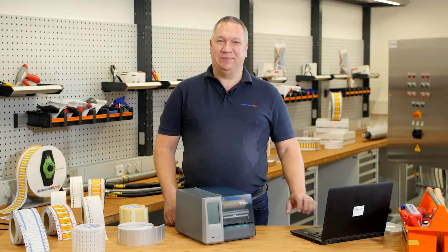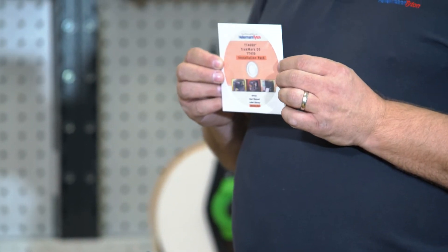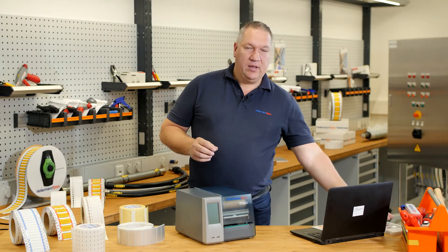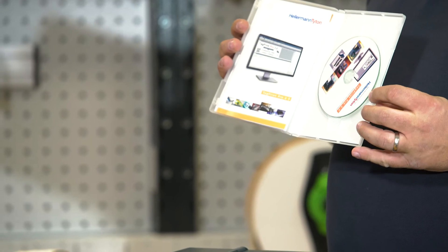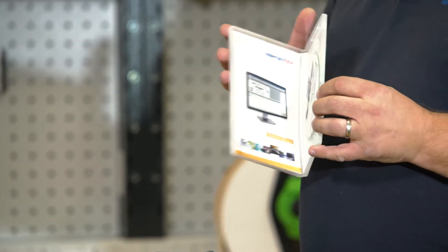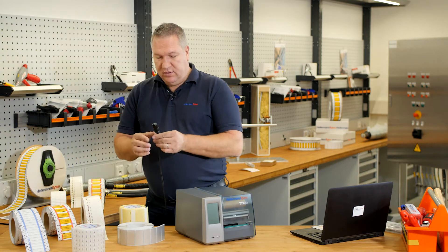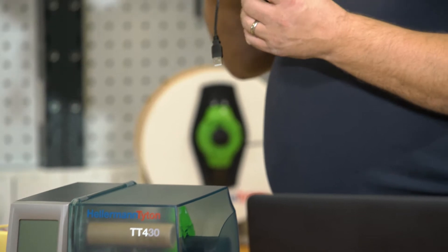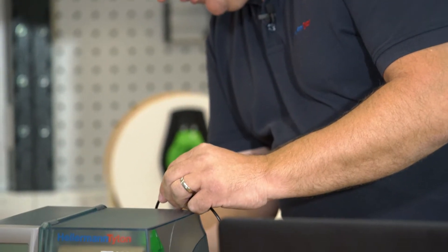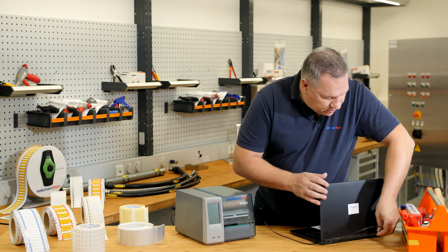Step 1: Installation. Please install the driver for the printer on your computer. Then please install the software TechPrint Pro 3.0. Then connect the power source to the printer, and finally the USB cable from the printer to the USB connection on your computer.